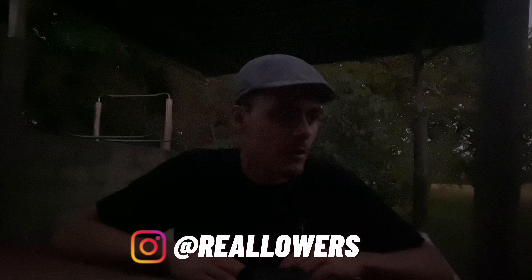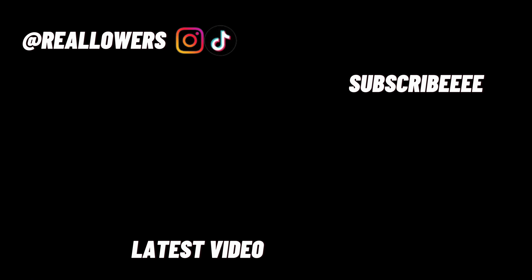Just train consistently and trust the process. I hope this video was helpful for you. Don't hesitate to mention us on Instagram in your stories or posts when you land a new three revs or when you progress. See you in the next video — bye!